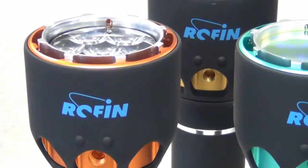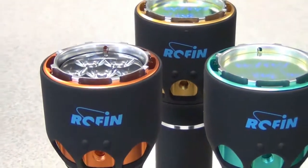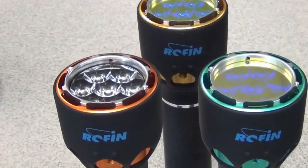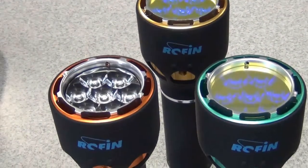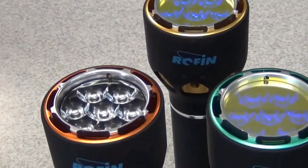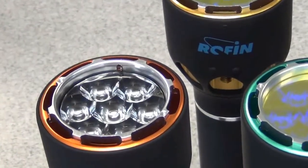Welcome back everybody. I'm now going to discuss the individual components of the PoliFlare Plus 2 forensic light sources. Firstly, of course, we have the globes, the LED globes, which is the most important component of any forensic light source.